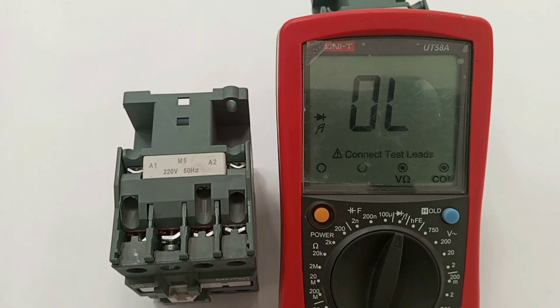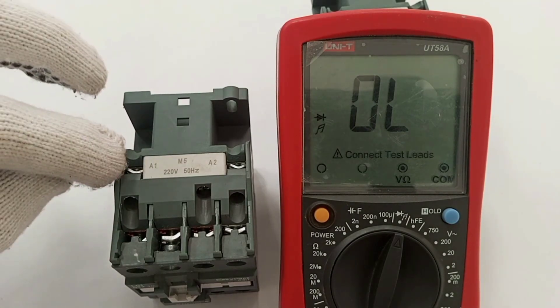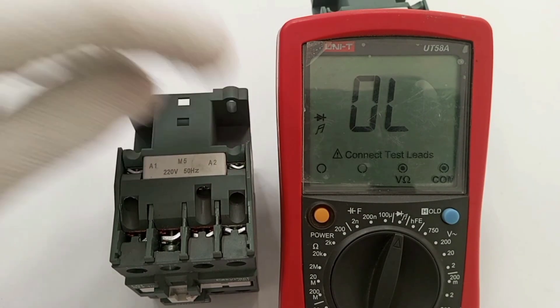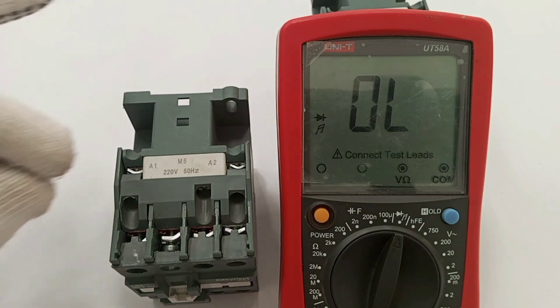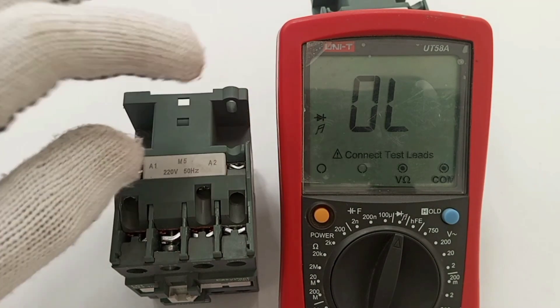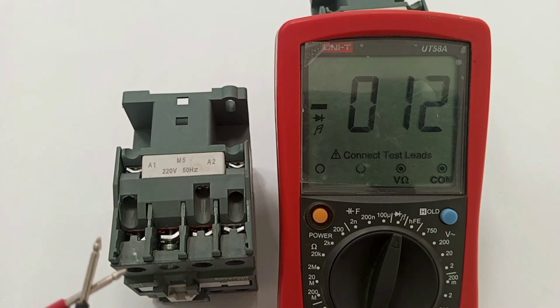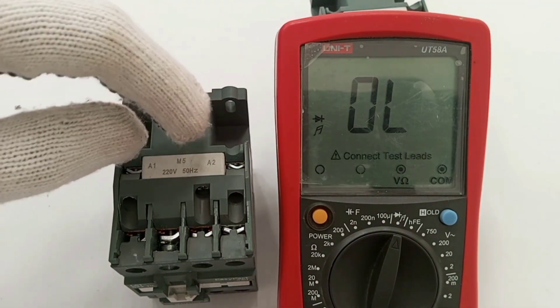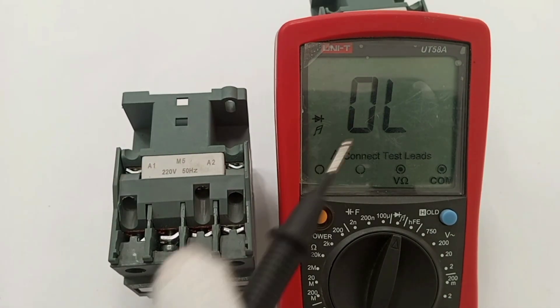This coil is continuous from A1 to A2 but it must have an amount of resistance, otherwise it will just serve as a short circuit between live and neutral. When there is a short circuit in the coil the meter will sound. If there is an open circuit and the coil is not continuous, the meter will not read.